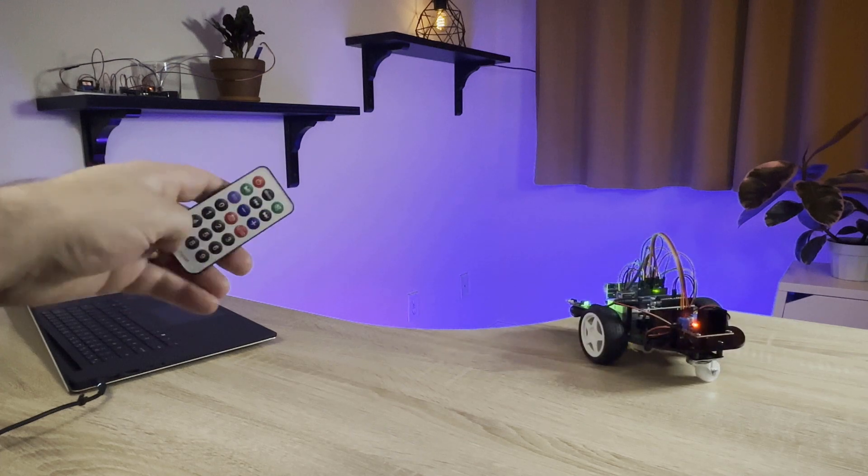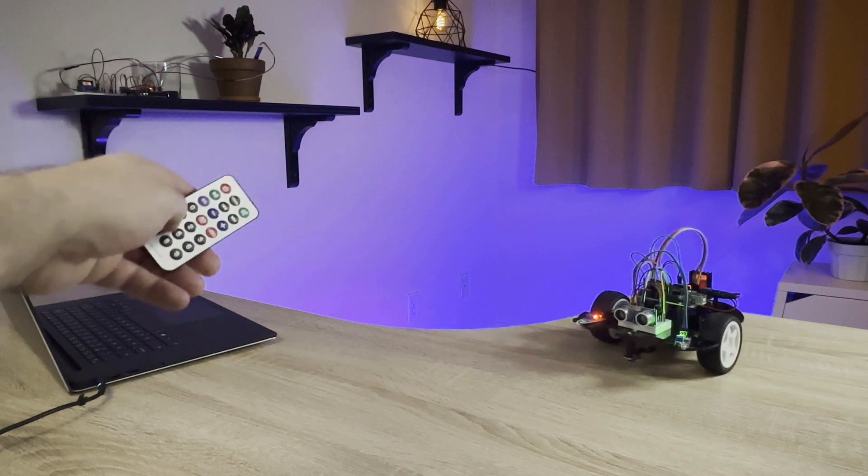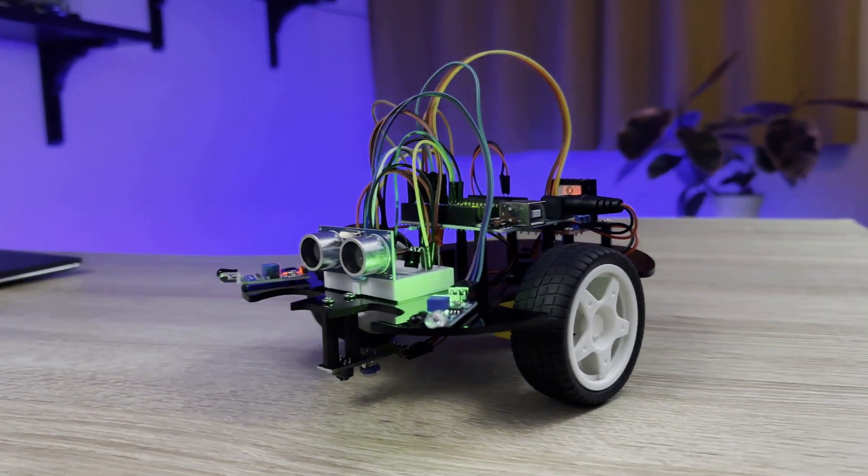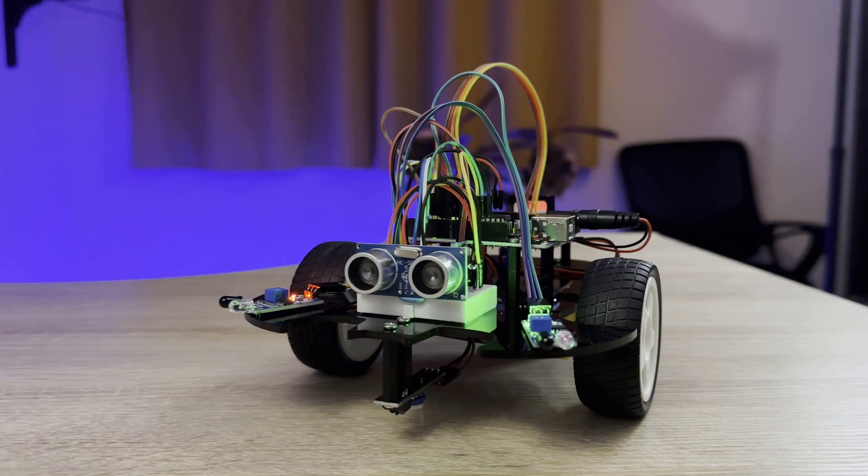Learn about robotics by building a remote-controlled smart car that can be controlled with an infrared remote controller, or drive on its own and avoid obstacles or follow a line.